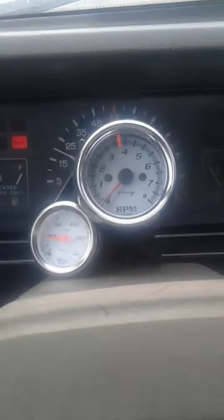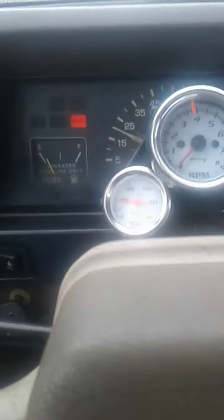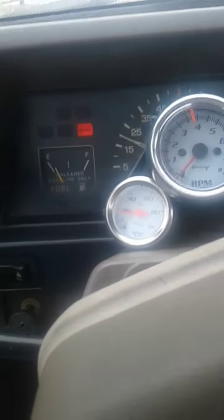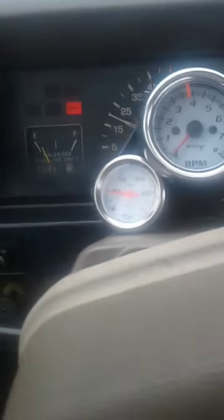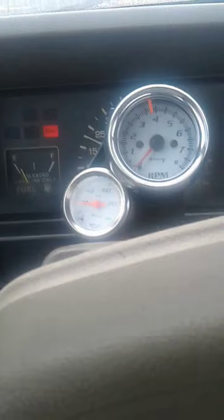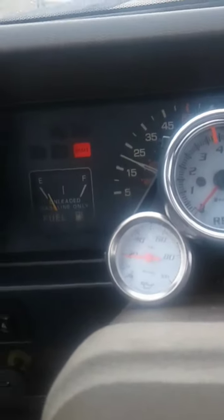My 1987 Dodge Ram 50 had a 25 horsepower V-twin conversion done on her, and I'm just out for a little drive to see how she holds up. I'm going to get her out on the main road here and show you she's capable of going to the speed limit.